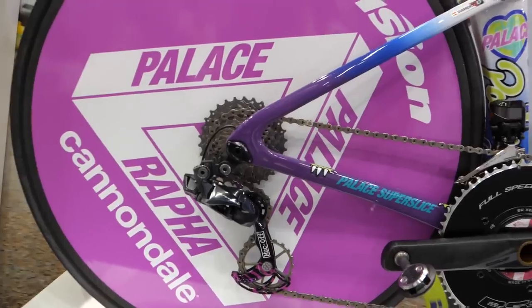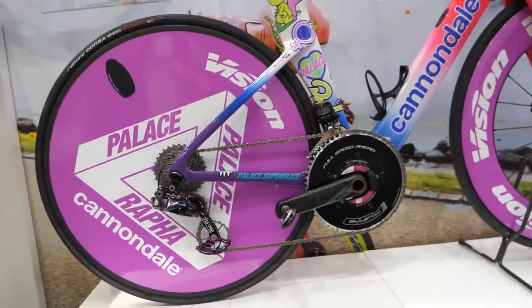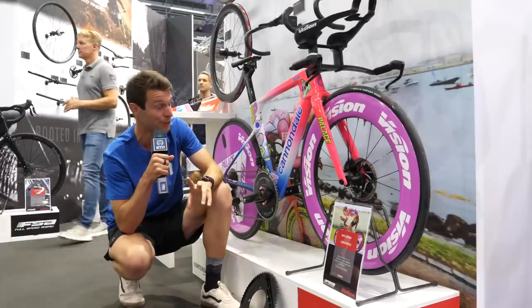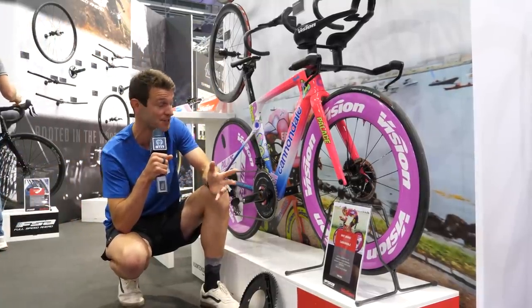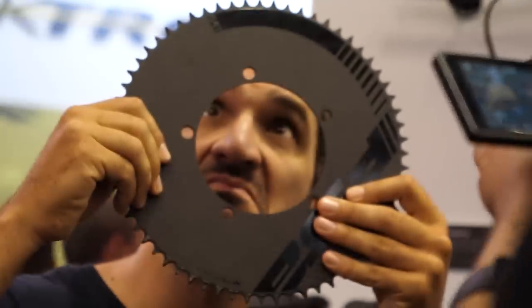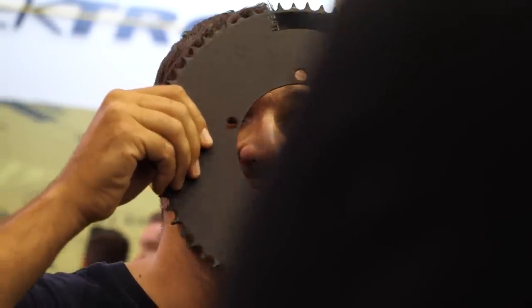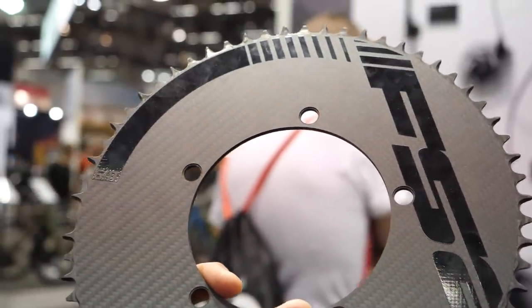The Vision disc wheel also isn't new, but I believe they have upgraded it and managed to shave a little bit of weight — it's around 934 grams for a disc wheel, which is pretty darn impressive. What is cool though is this — it's called the Mega Tooth: a 64-tooth chainring. Who can even push that?